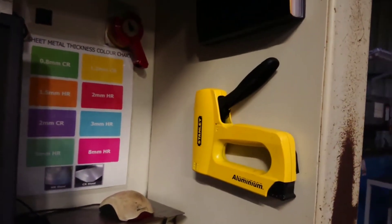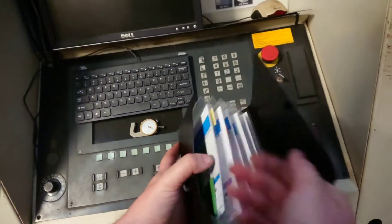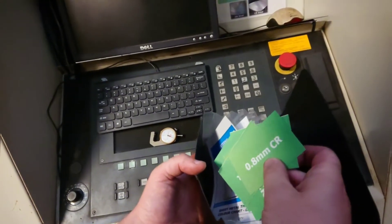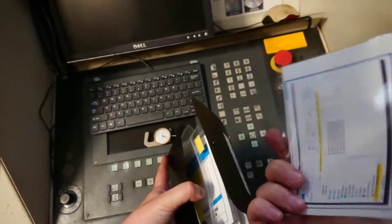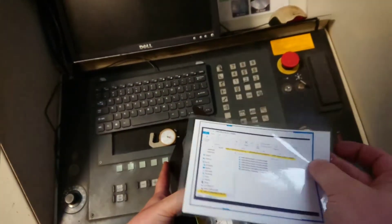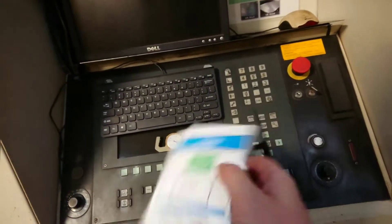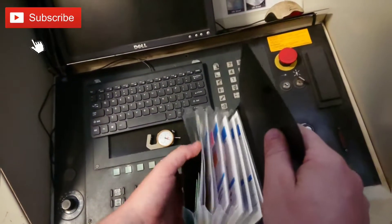We also staple the color chart on, and here's where the colored squares are stored — all in color order and size order too. There's also a Kanban to reorder them, and it tells you the file location to find them on our system. It's very simple and easy to do, and saves us quite a lot of time.